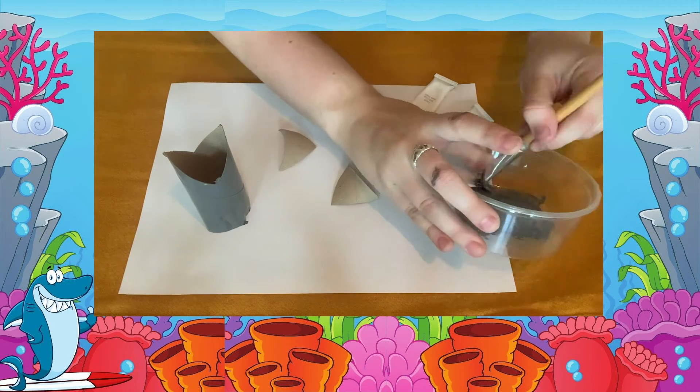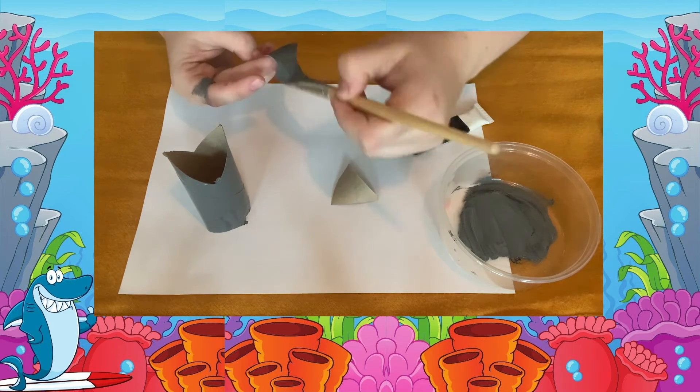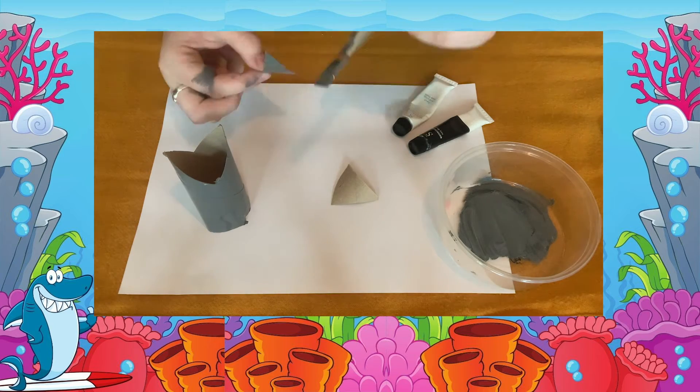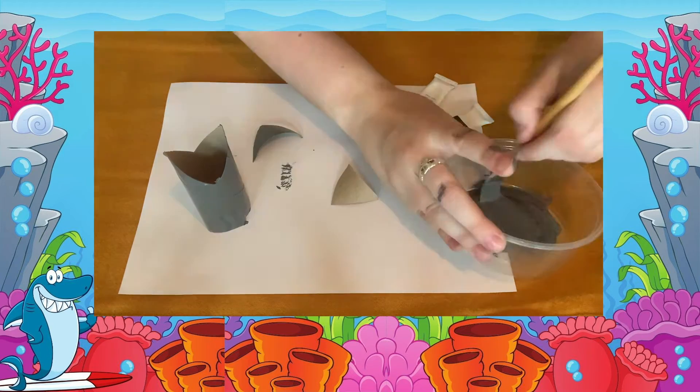This bit may be a little bit messy, so I've popped some paper down. Don't worry if you get any paint on your fingers or hands, but feel free to wear gloves if you would prefer. Once all three sections are painted, set it aside to dry.